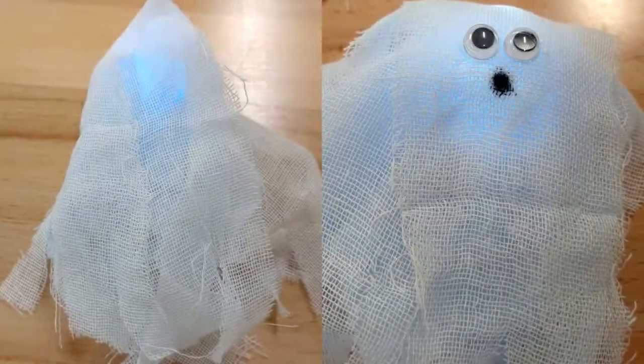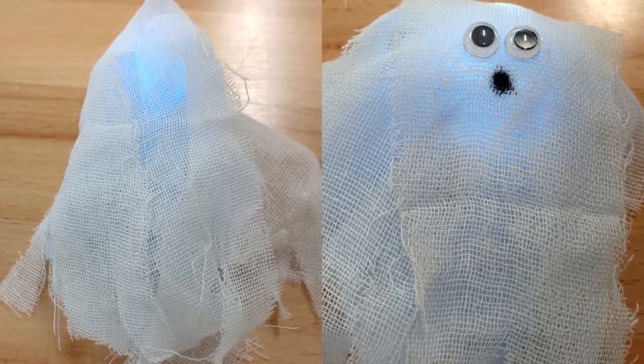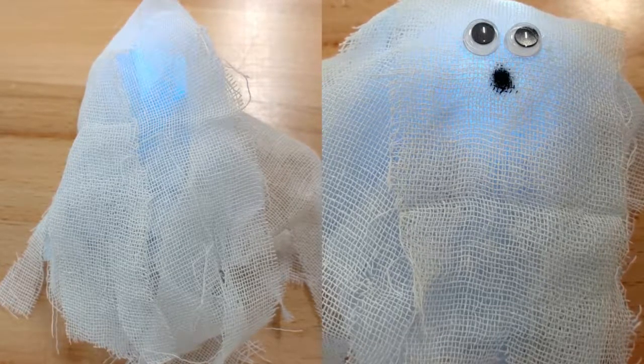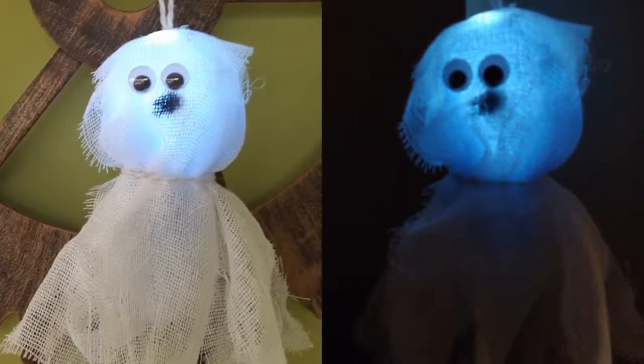Now it's time to have fun. Decorate your ghost. Here I used a bit of blue tissue paper under some medical gauze from a first aid kit to create the body of my ghost. I added googly eyes and used a marker to make a little mouth. Use hot glue to attach a bit of string to the back of the ghost and then hang it for a bit of spooky fun.